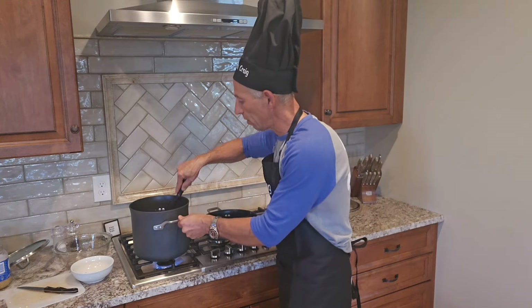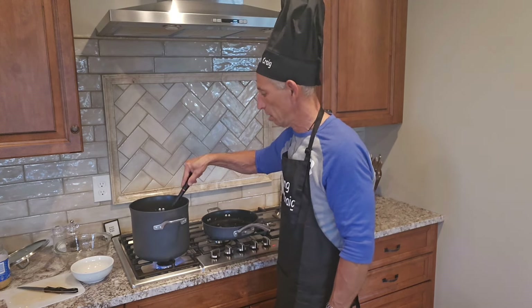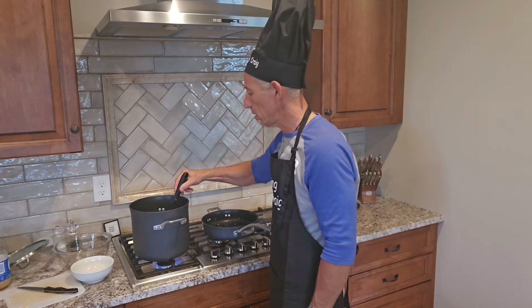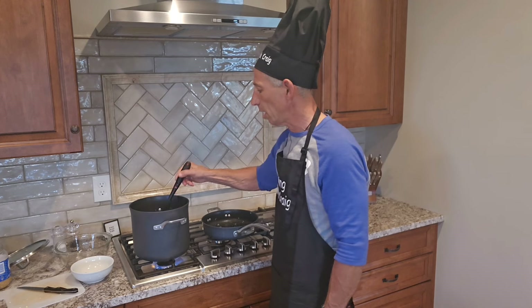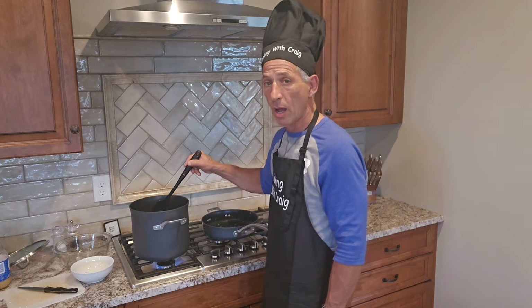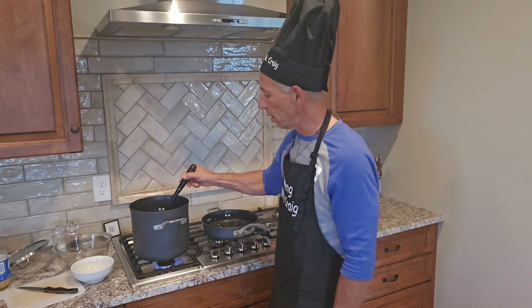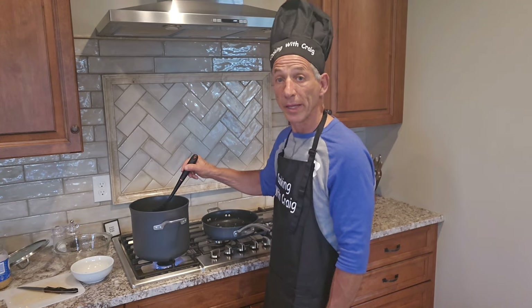I'm going to give it a good stir and let this cook for a good hour so the veggies get nice and soft and the flavor of the cod works through. Check it every once in a while — give it a taste, and if you need to add more pepper, onion powder, or Worcestershire, whatever works for you. Pretty soon we're going to be eating some yummy seafood eggplant chowder, and the delicious soup is now done.